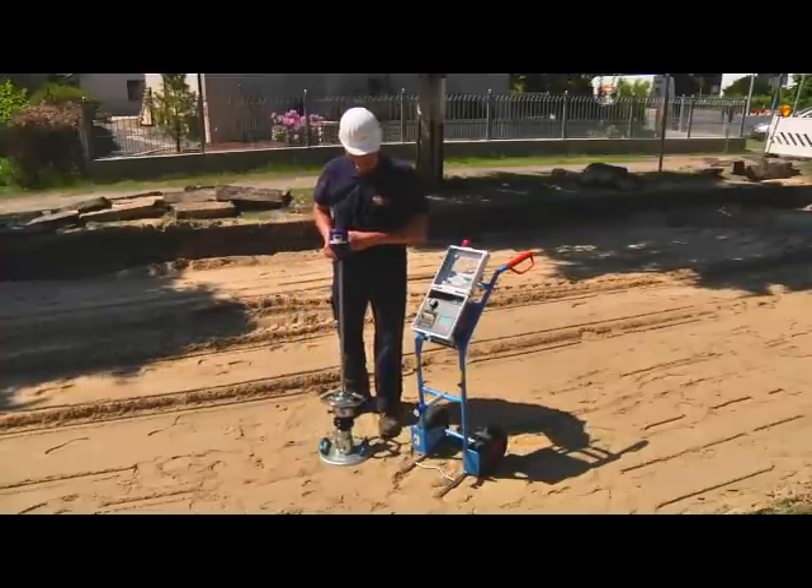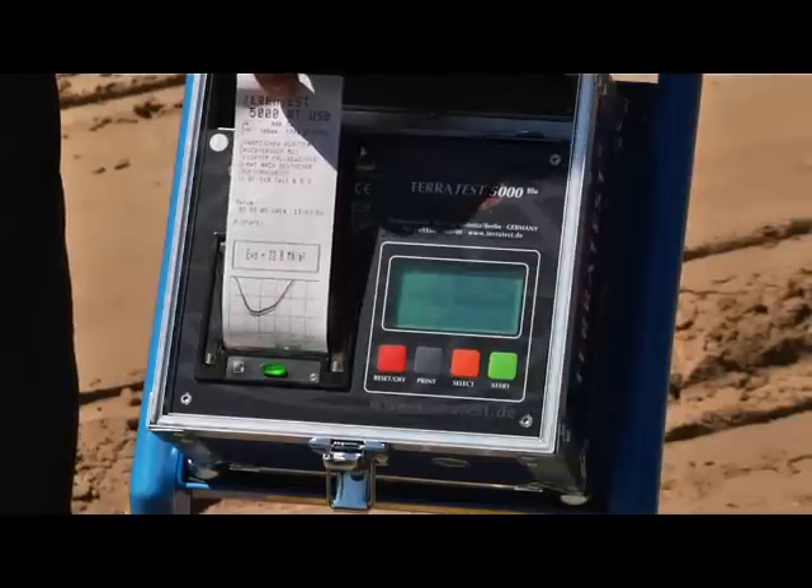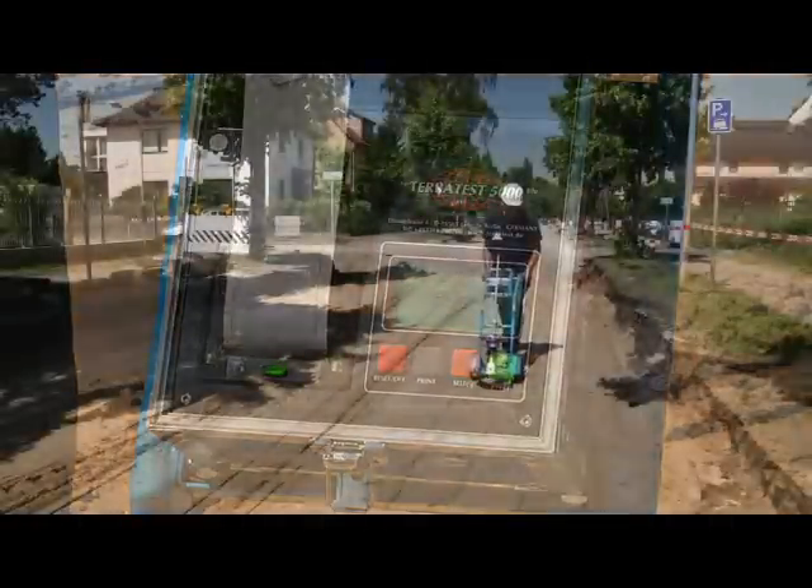The test is finished after the third drop. You can print out your compaction record directly on the construction site.